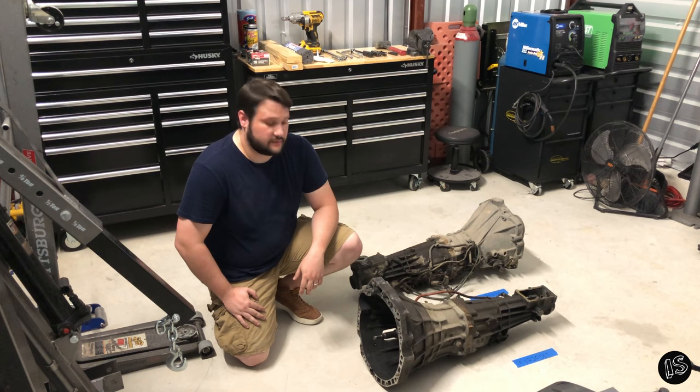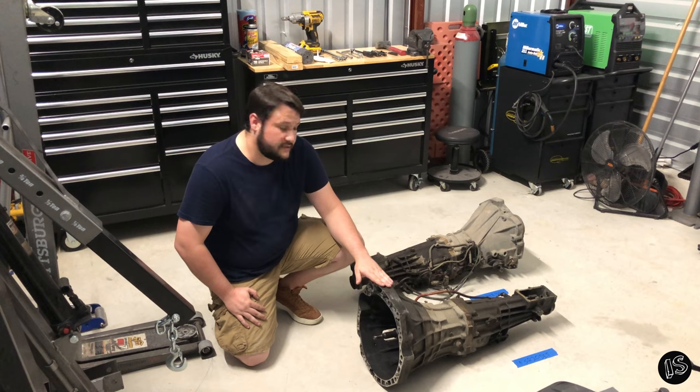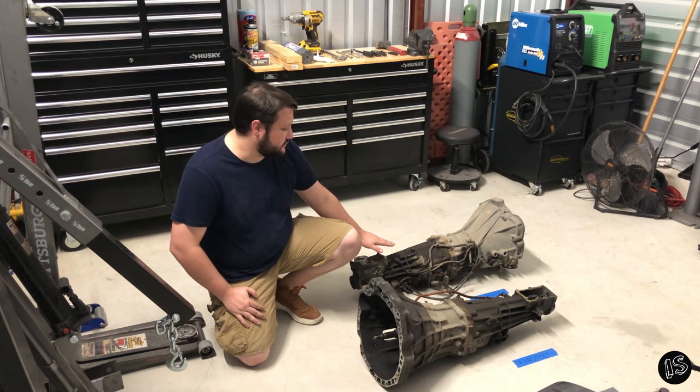Hey guys, welcome back to the channel. Today we're going to be going over swapping an SR20DET bell housing onto a KA24E transmission rear section.